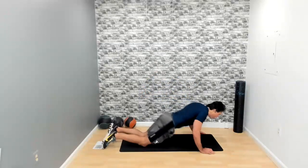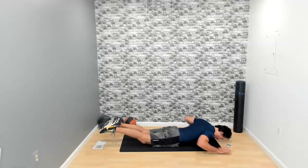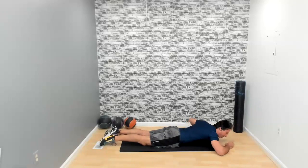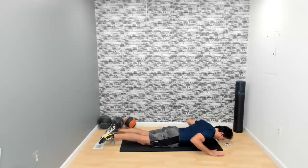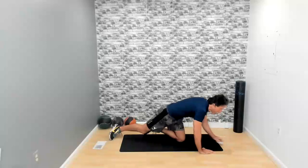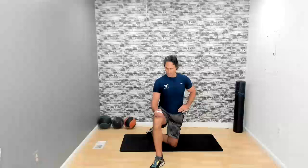Now we're going to do our Superman. Lay down on the floor on your stomach, face down. Lift those legs up, arms up, and bring those arms forward and back, just like that. Are you ready? Three, two, one. Go for it. Keep it going. We have 10 seconds left. Five seconds. Three, two, one — and there it is.